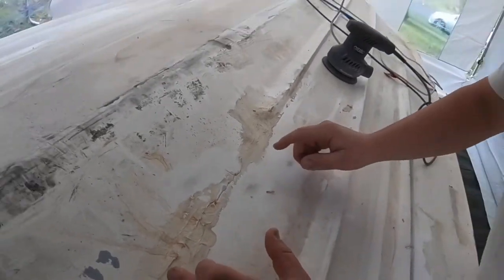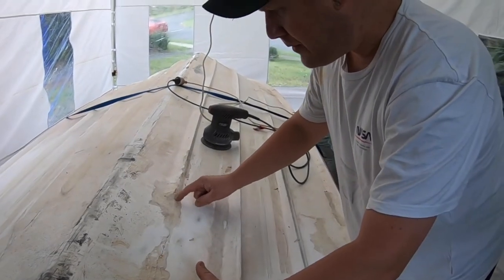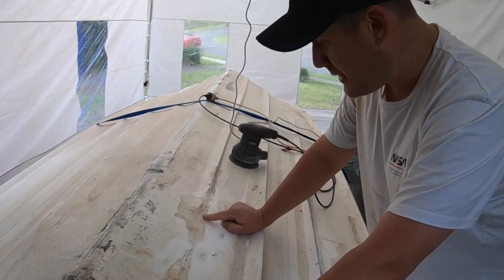Look at the size of this damn crack. There's absolutely no wonder why, on our first two test drives, she was taking water.